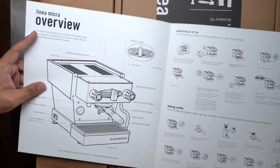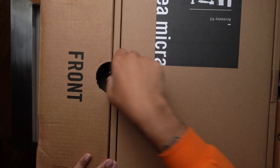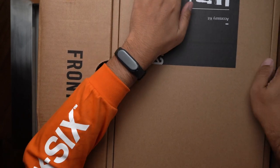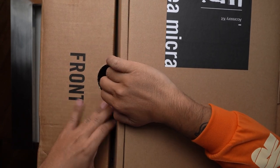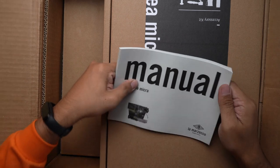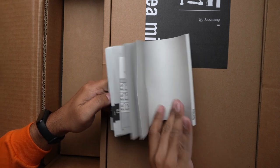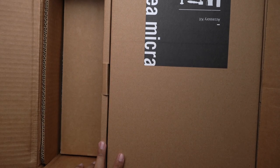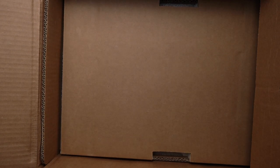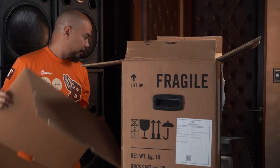Here's the quick start guide — it's all just information on how to use the machine, we'll look at that later. In the top you have this accessory kit. There's more literature, an in-depth manual in different languages — that one we're not gonna read. And here we have the accessory kit, we'll go into that later.